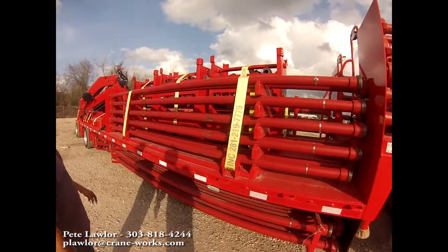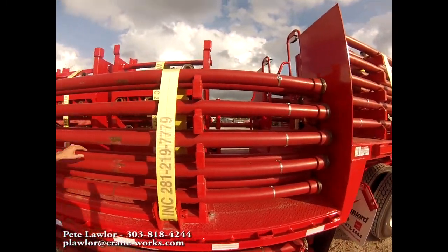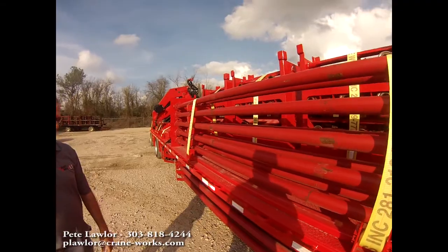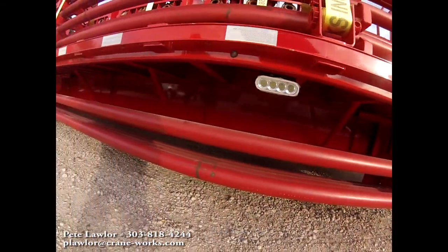On the lower deck, we've got 15-foot straight joints, two per tier. Below the trailer, we've also got 15-foot 3-inch straight joints.